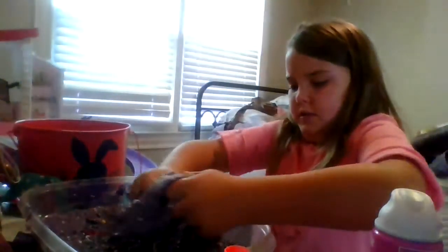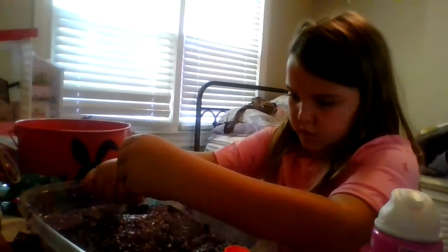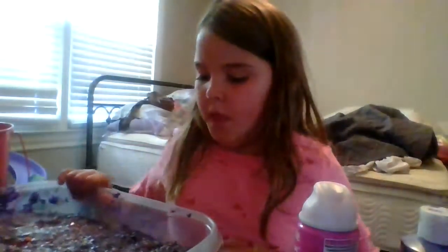I can just dig in and get paint all over me — who cares. It's pretty good. I need a lot to get all this acrylic paint out. Here it is. I don't know if you can see this — there it is, here it goes. I'm bleeding.